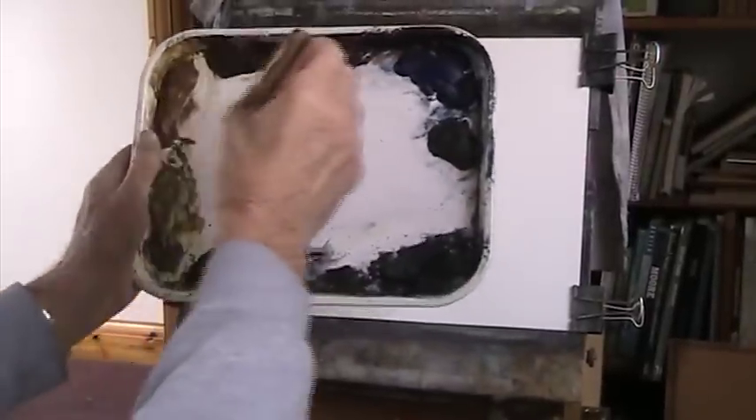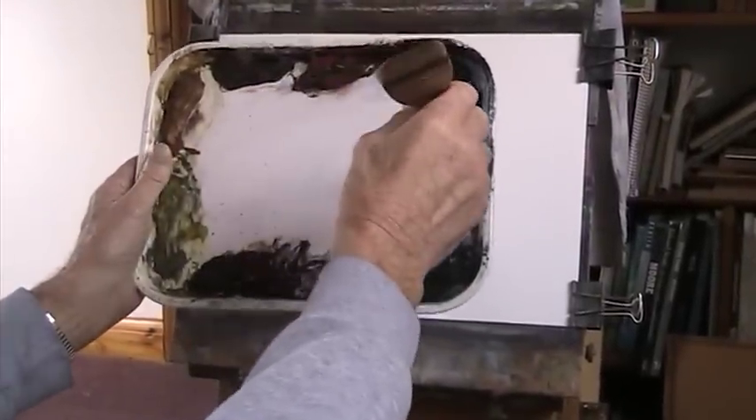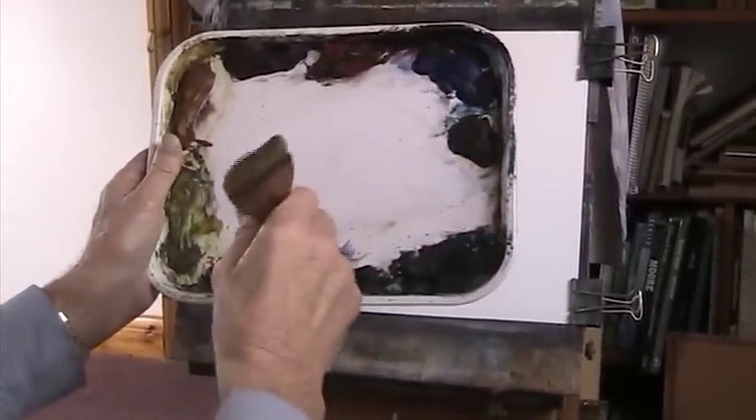Back to a bit of Payne's Grey with this one. I'm going to revert back to the original Ron Ransom cloud colours of Alizarin Crimson and Payne's Grey. I've got Lemon Yellow, Raw Sienna, Alizarin Crimson, Light Red, Ultramarine, Burnt Umber, Payne's Grey and Burnt Sienna in my palette.